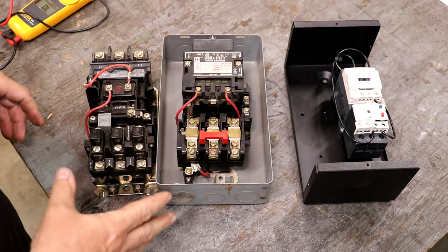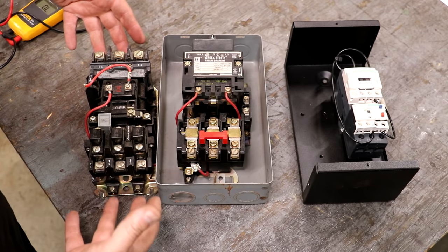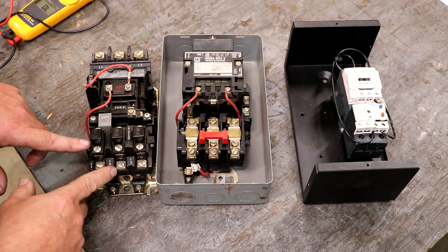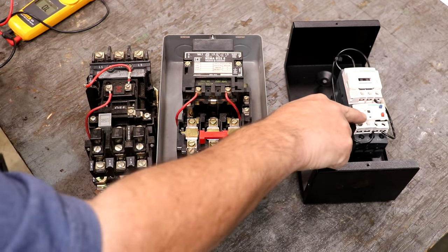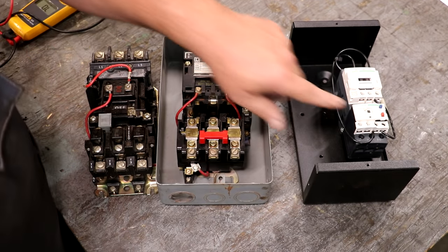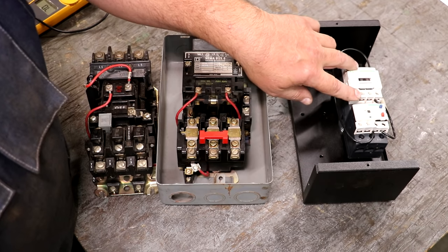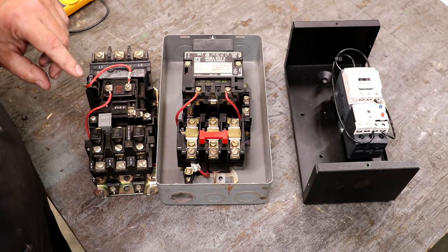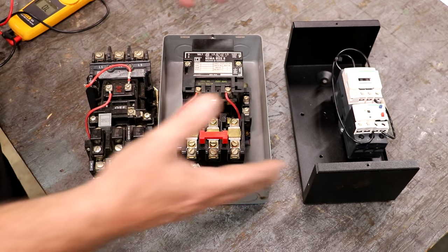So here's what I've shown you: three different motor starters that all do basically the same thing. A contactor lets the voltage go through, and we have overload protection that trips whenever the amperage goes above a certain threshold. That threshold is adjustable — on the older ones by changing the heaters, on the modern one by turning a screw. And we also have an auxiliary contact connected to the coil, so when the coil is energized, it closes that contact. All of these can be wired up exactly the same way.